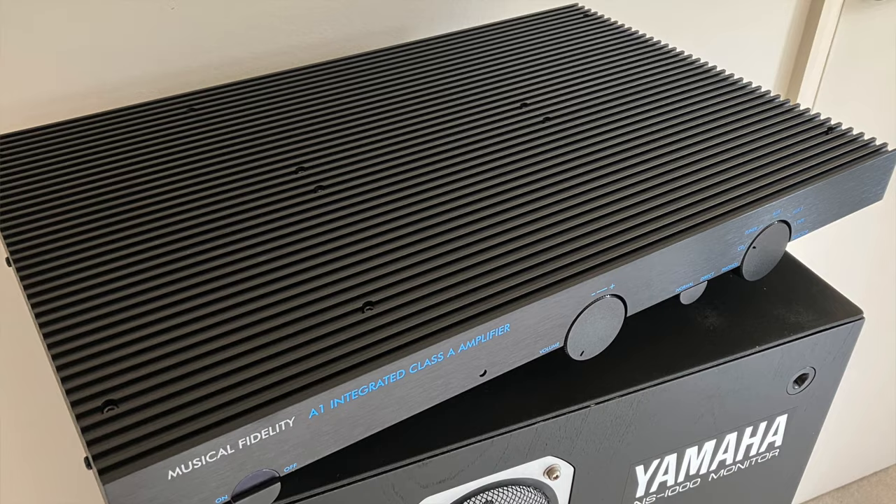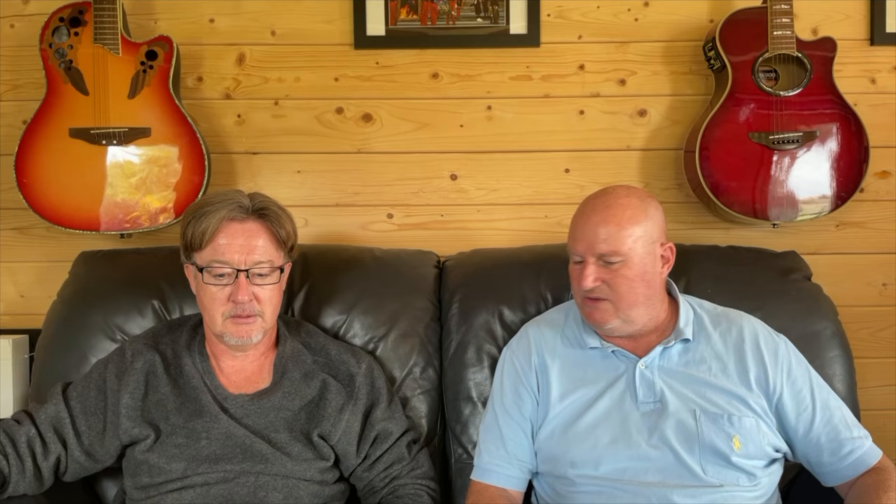Her vocal was like way back in the mix and everything else was sort of in your face. With the old A1, all I wanted was more of it — it was just a bit lightweight. This doesn't feel like that at all. Whilst you're saying it's very similar to the original, I think this is actually a lot better. I would definitely have this on my shopping list if I had 1,500 quid to spend on an integrated — especially with the switchable MM/MC and all of those lovely things.